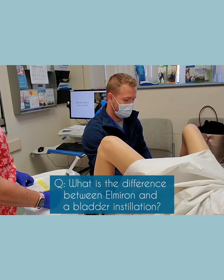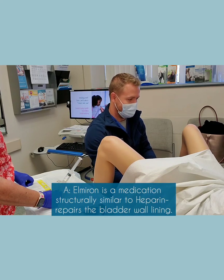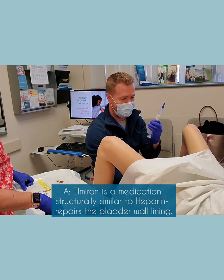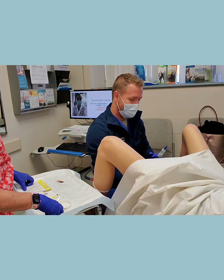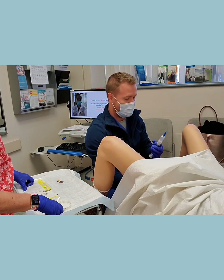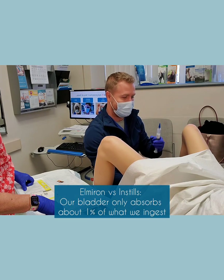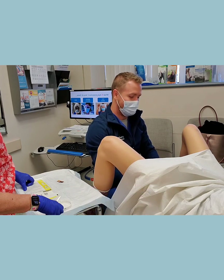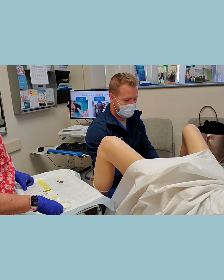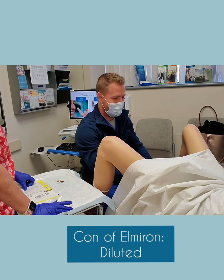What is the difference between getting these solutions and taking Elmiron? So Elmiron is basically a medicine that is structurally similar to heparin — the component that helps repair the bladder wall lining. Elmiron is made from a different source than heparin, but they're both very similar. The downside to Elmiron is that only about 1% of what you actually take is absorbed and actually makes it to the bladder where it needs to go. So Elmiron is nice because it's a pill and you don't have to come into the office, but only 1% of what you take actually makes it there.